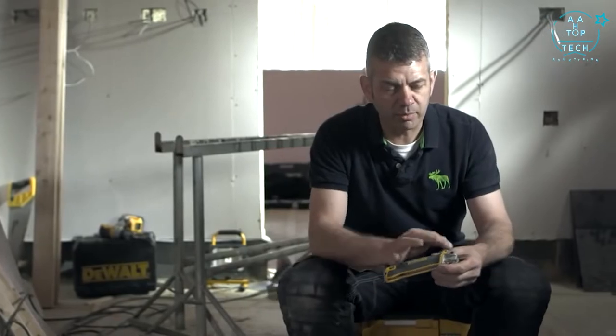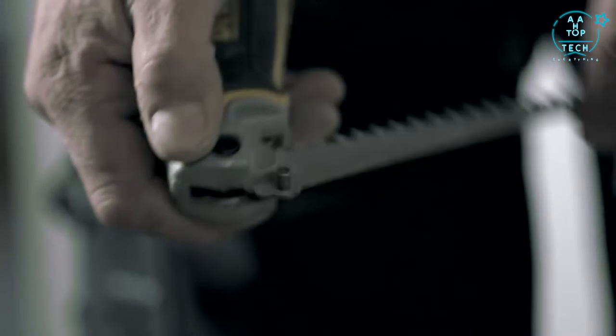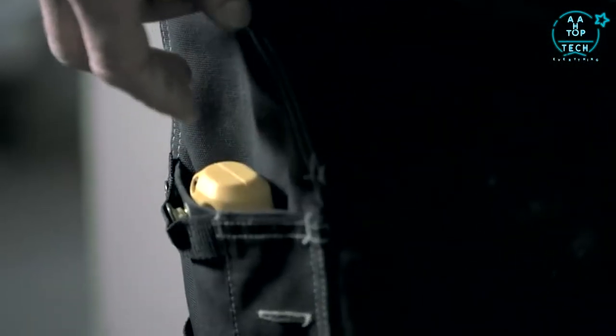You've got a bi-material handle — plastic with a nice soft ergonomic grip. And when you finish your job we just fold it all securely away, safe in the knowledge that you're not going to hurt yourself.